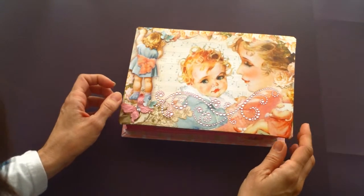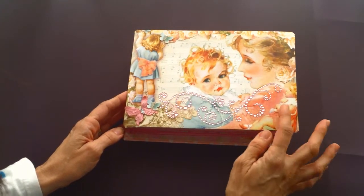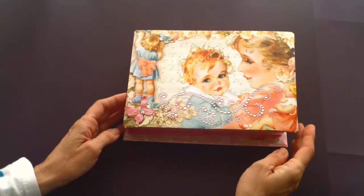She'll just be able to use it to rebind the book when she starts filling it up and it becomes full, to keep it closed. So I just added some bling, and this is a Little Darling's paper.